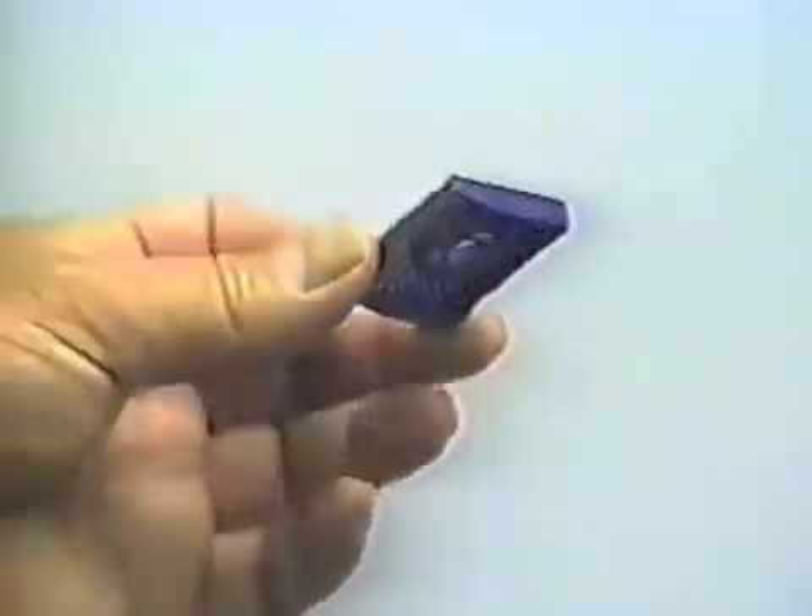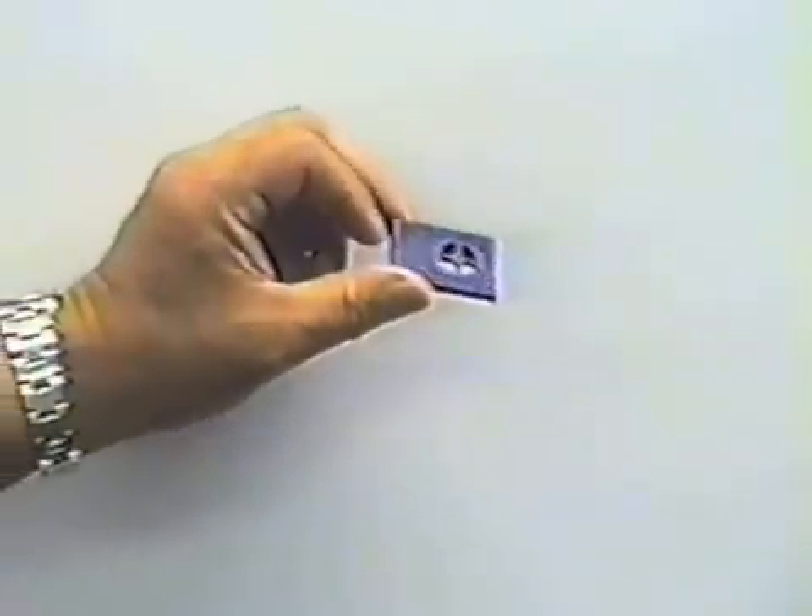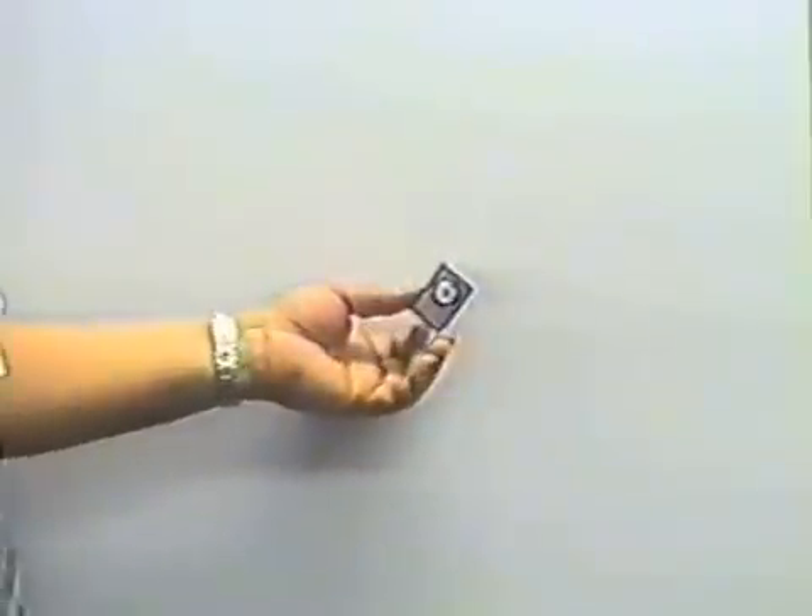The machine has a lot of capabilities and a lot of versatility, and only your imagination is the limit.